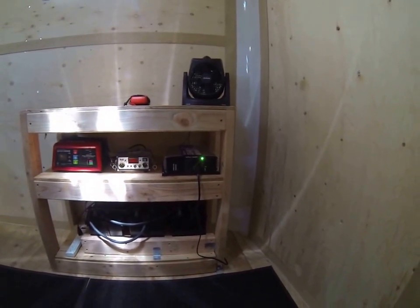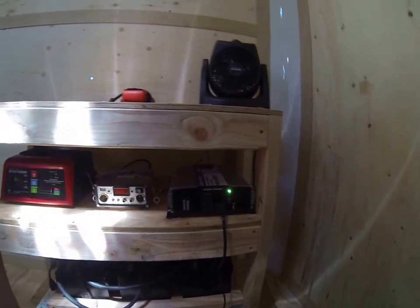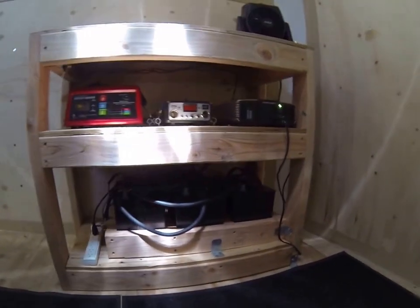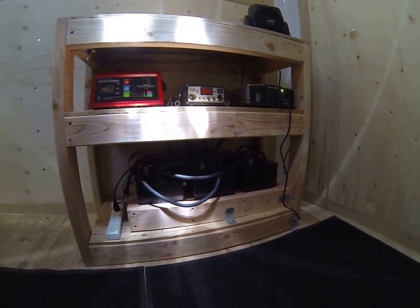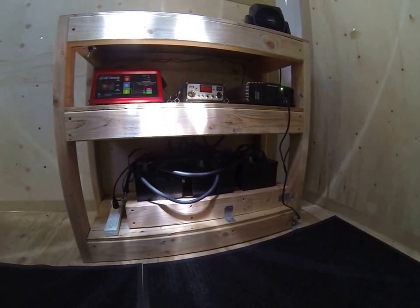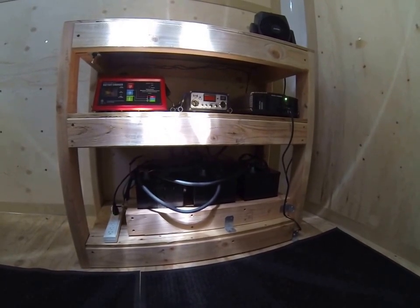Hey everyone, I want to show off my battery bank that I built for the utility trailer that's coming along. I've got three deep-cell 12-volt marine batteries that I got at Walmart. They were on sale for $86 each. Each one is 100 amp hours, so there's 300 amp hours total.